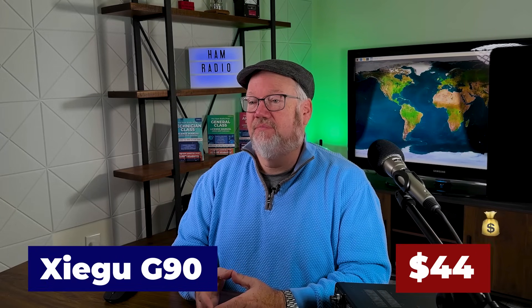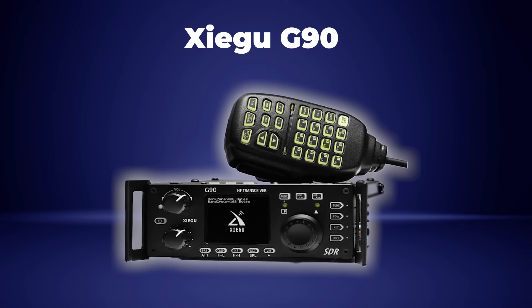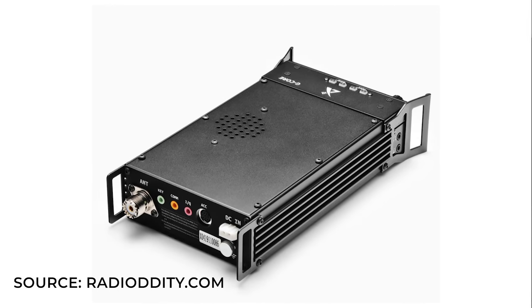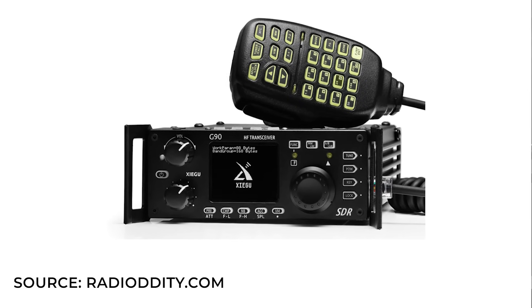We looked at a couple of options and landed on the Xiegu G90 transceiver. Weighing in at 3.6 pounds, this little multi-purpose rig can put out up to 20 watts of power and can work sideband, CW, AM, and FM. It's very power efficient, drawing only 6 amps at maximum transmit power. The G90 has a built-in antenna tuner, which will come in very handy when working out of your backpack. The G90 is ready for CW out of the box and has a built-in keyer. For data modes, you'll need to pick up an add-on adapter for an extra $35. One potential challenge is managing the minor controls — tuning and volume are fine, but with a smaller screen and buttons it might be difficult to handle at a park, especially with gloves on.